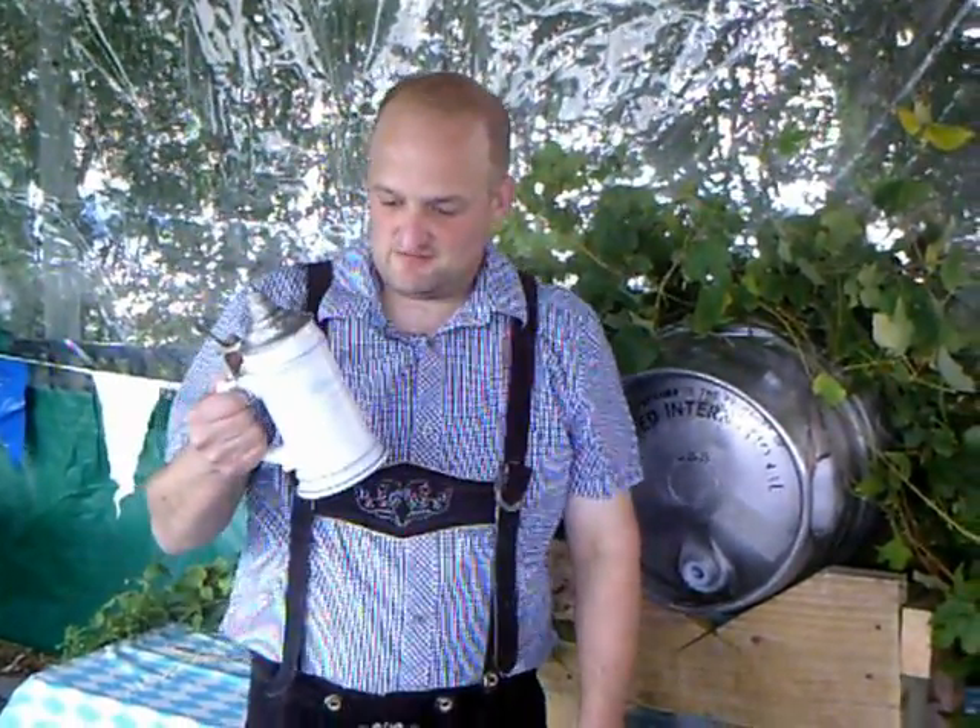Hi, I'm David Oldenburg, the head brewer at Titletown Brewing Company. We're going to have a virtual taste of our Oktoberfest lager.